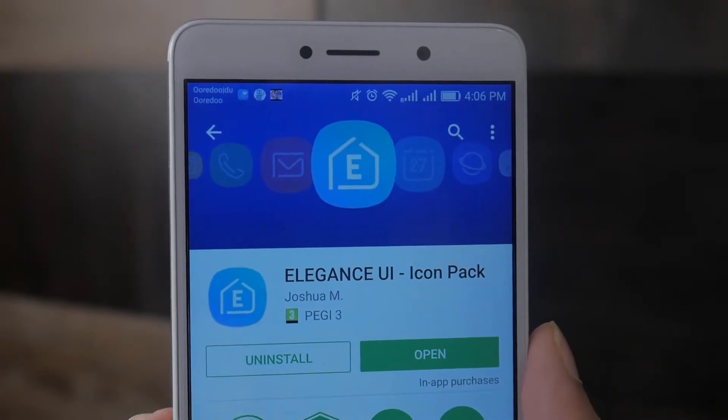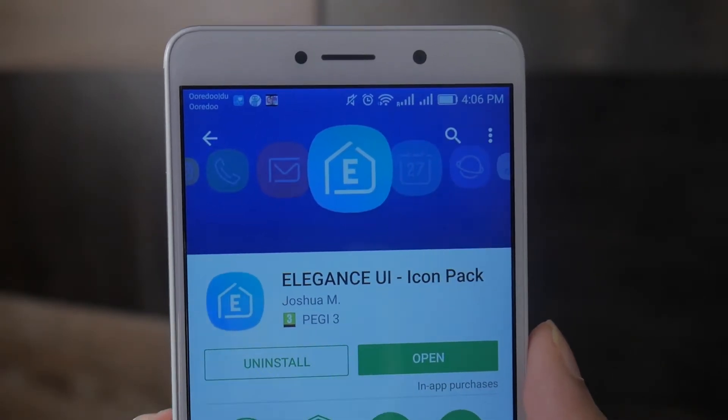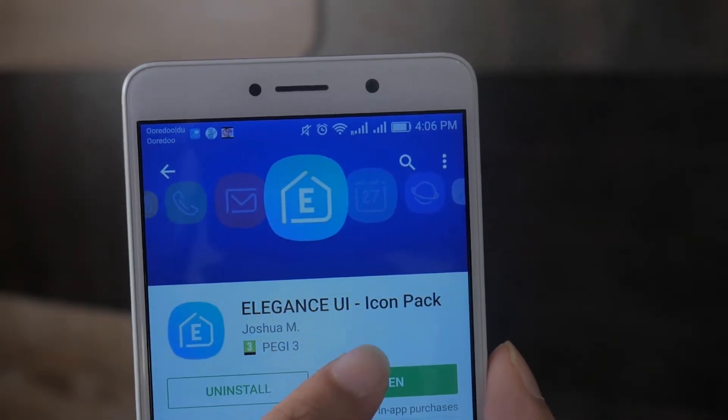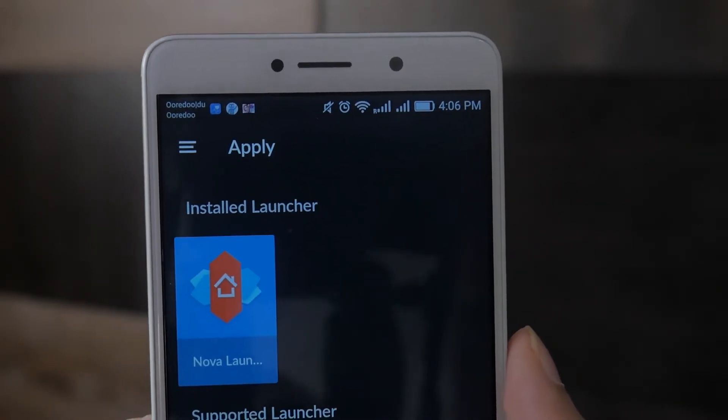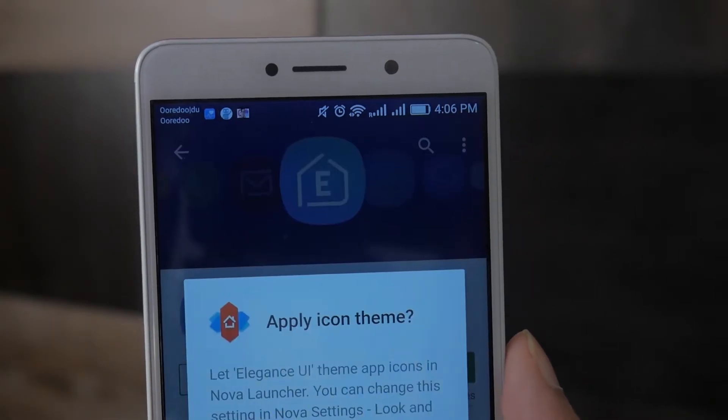Speaking of icons, you need to head over to the Google Play Store again to download the Elegance UI Theme Pack or the Icon Pack to basically make your icons look like the Samsung Galaxy S8.